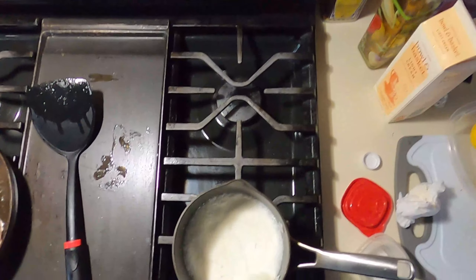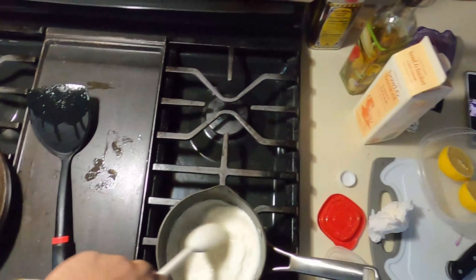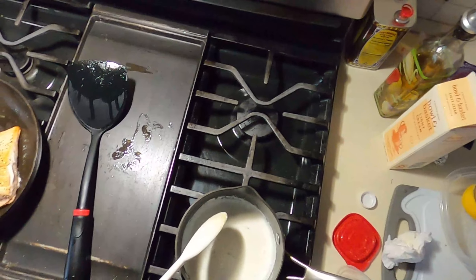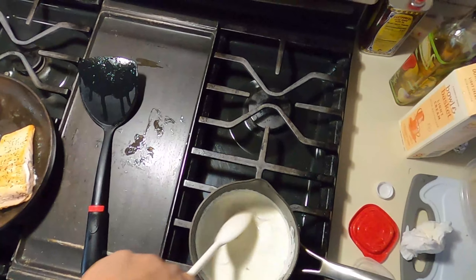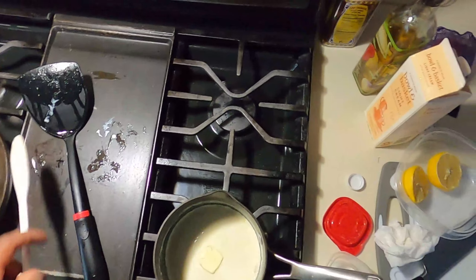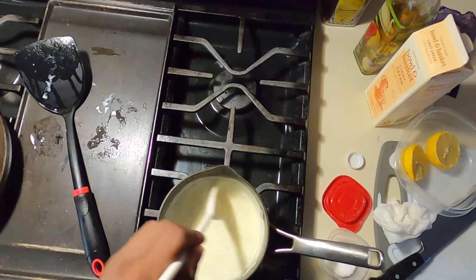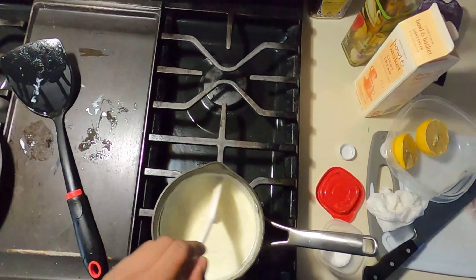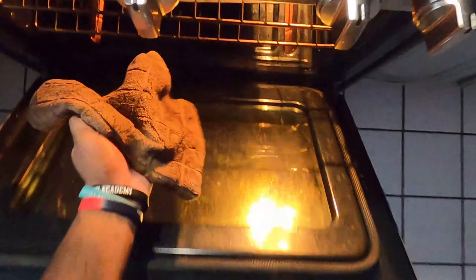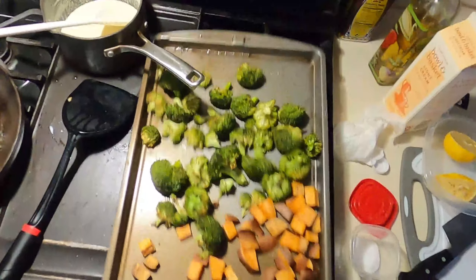After we let our vegetables sweat for a few minutes, we add our white wine. Then we're going to add in our heavy cream — you can use light cream as well. Let the cream come to a boil and keep stirring so it doesn't burn on the bottom. While the sauce is working, we're going to take our salmon out of the oven, put it on top of the stove with no heat, and flip it over. You can see we have a great skin and beautiful color on the other side. We're going to let it rest until our vegetables and sauce are ready, and then we'll plate it up.